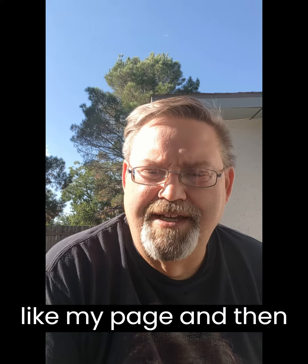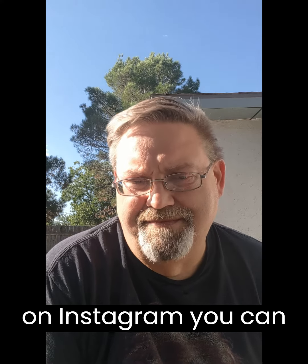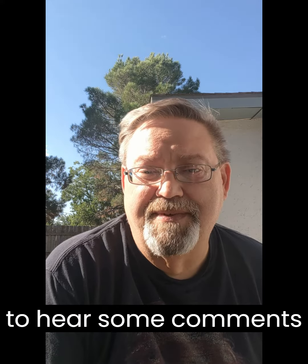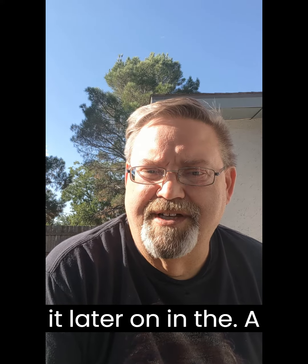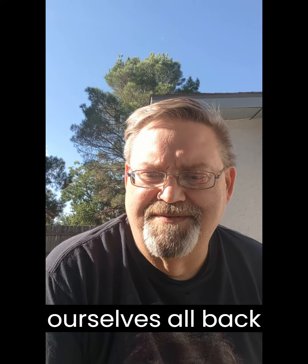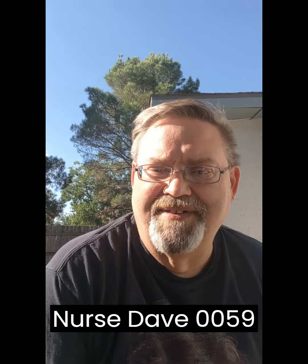If you're on Instagram, you can get me there too — it's under Nurse Dave 0059. I would love to hear some comments from everybody and get some ideas and tips for future episodes. Hopefully we can get ourselves all back into the shape that we need to be. Until then, this is Nurse Dave 0059 signing out.